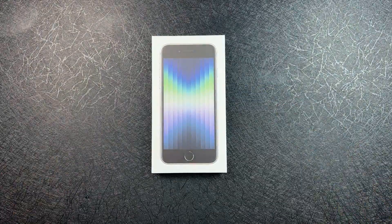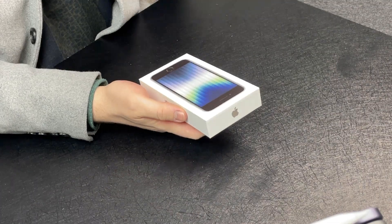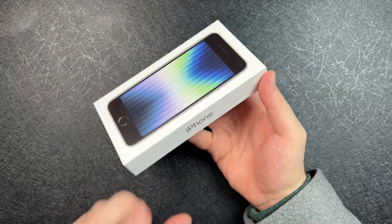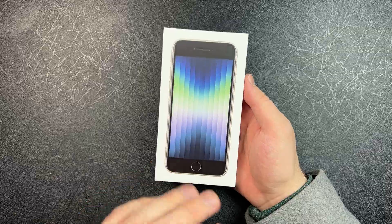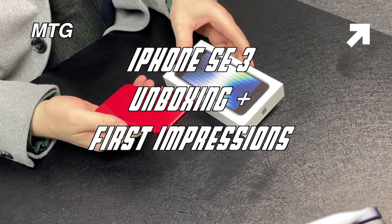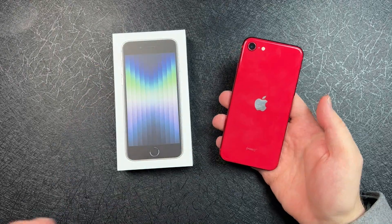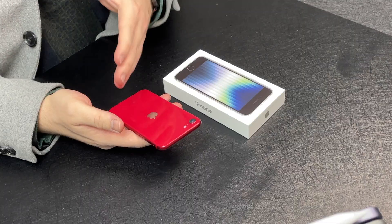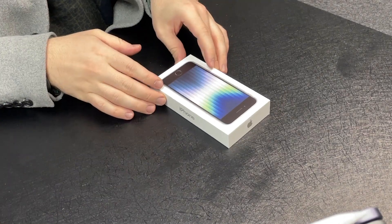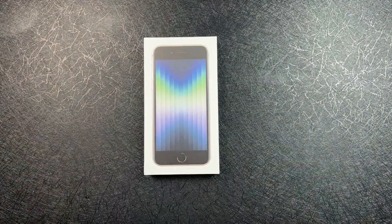What is going on, everybody? Welcome back. MTG here with another episode. If you're new to the channel, hi there. So today I have right here the third gen, the 2022 iPhone SE, and this is in Starlight. I know I am a couple of days late to this unboxing, but I want to share my first impressions and thoughts and how it compares to the iPhone SE 2 or the 2020 iPhone SE. This is not going to be a full comparison of the two. I do have a separate video coming soon about iPhone SE 2 and iPhone SE 3. But before I begin, I'd really appreciate if you can give this video a thumbs up and turn on the bell notifications. Anyway, let's dive right in.